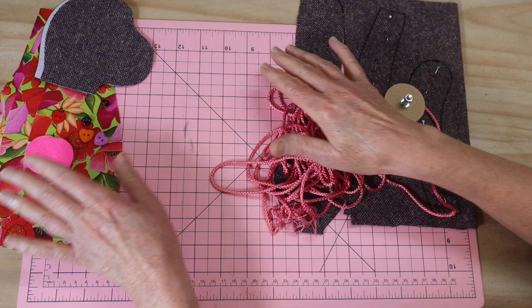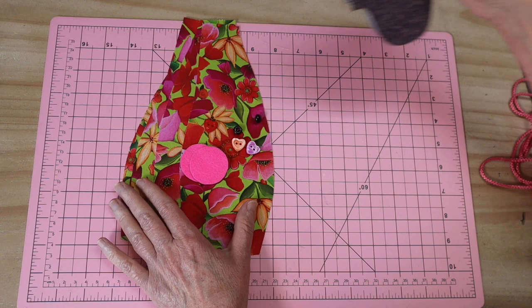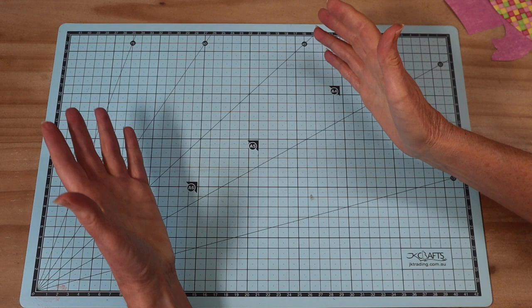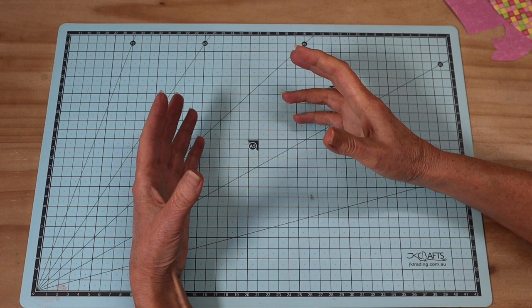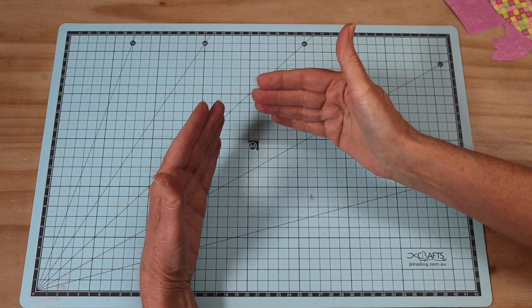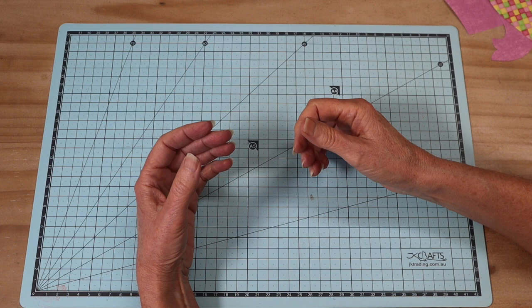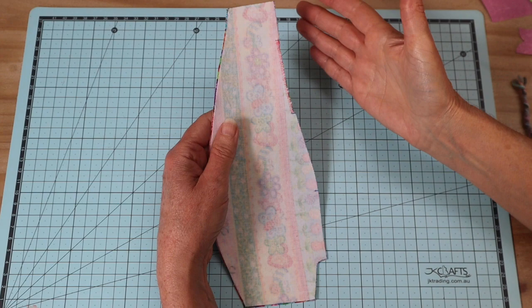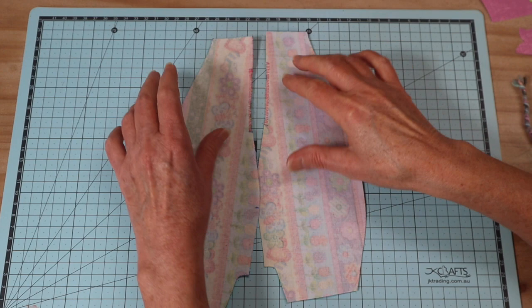The body is exactly the same as when I made the elephant, so I'm going to insert that footage now. Don't be alarmed when you see the fabrics change. The body I'm about to make is used for all of the animal dolls in this series - even though the colors may change, all the bodies are put together the same way. It just saves me having to film that section again each time and allows me to give you more of a range in this series.